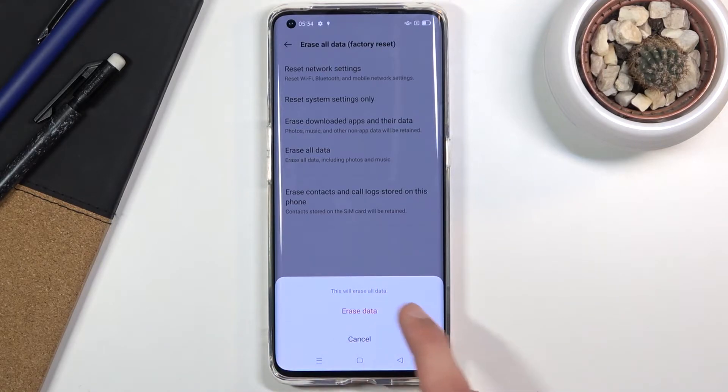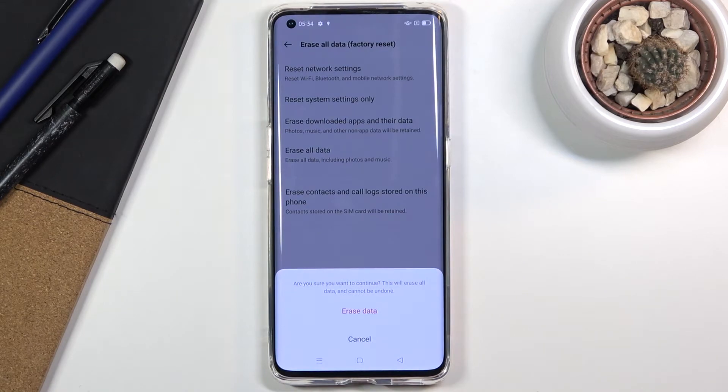After tapping Erase All Data, it will ask if you're sure you want to continue, warning that this will erase all data and cannot be undone. It would be nice if this screen described what 'all data' actually means for people who might not know.